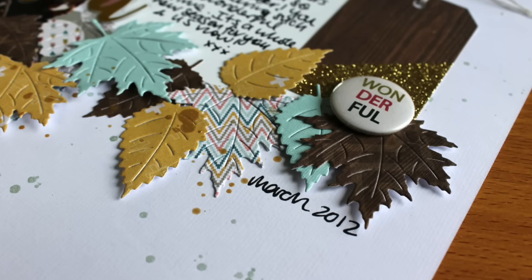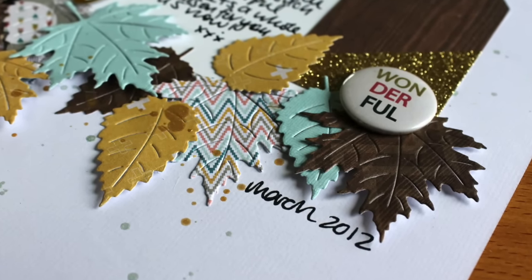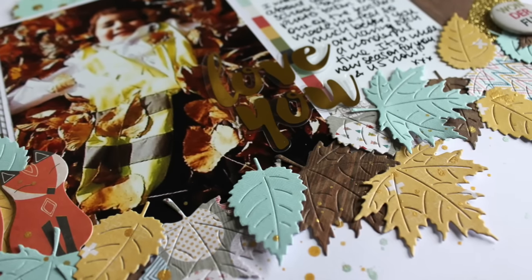I made sure some of the gold went on the leaves as well. Thank you so much for watching and welcome to my new subscribers. I'll be back again soon.